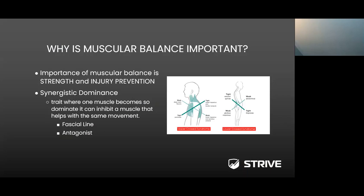Why is muscular balance so important? One of the key areas is strength and, more importantly, injury prevention. We're going to be talking about synergistic dominance — defined as a trait where one muscle becomes so dominant it can inhibit a muscle that helps with the same movement. This can be along the fascia line or with the antagonist muscle. The cross-link image on the right can be in the frontal plane or the sagittal plane, where one muscle is either stronger than the other and doesn't allow the opposite muscle to function properly — due to weakness, over-strength, or muscular tightness.